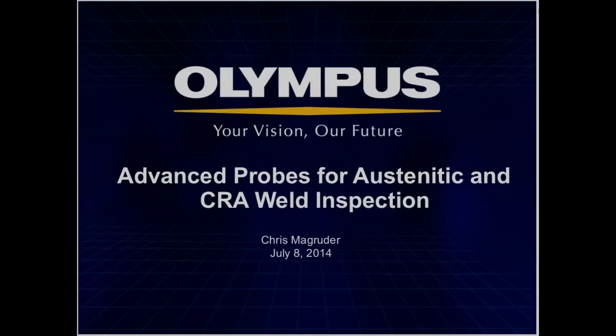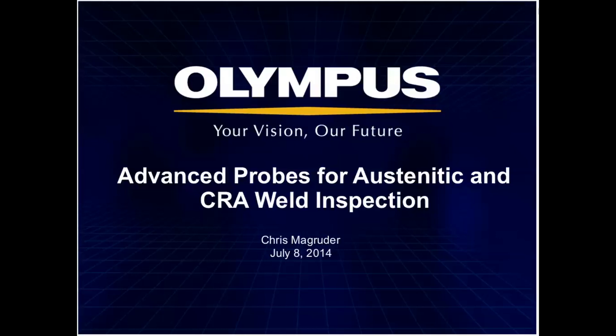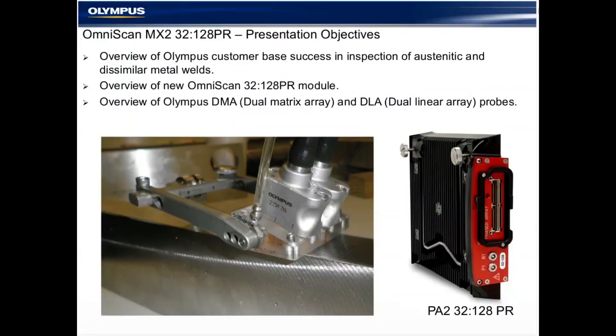Our presenter today is Chris McGruder. Chris is the Phased Array AUT Manager for Olympus and has been developing and delivering phased array systems for over 12 years. He works with service companies and end users of all levels all over the world, providing phased array application development and support. This informational webinar will last approximately one hour. If you have questions, please type them into the Q&A panel in the lower right corner of your screen. We will not monitor the chat panel, so if you have a question, put it in the Q&A. If we aren't able to get to your questions during the live webinar, they will be addressed personally either by email or by phone after the event. Now without further ado, I'd like to turn the presentation over to Chris McGruder. Chris, take it away.